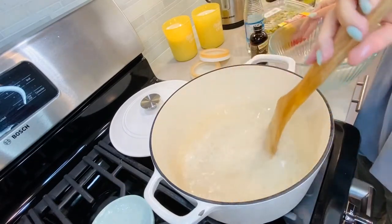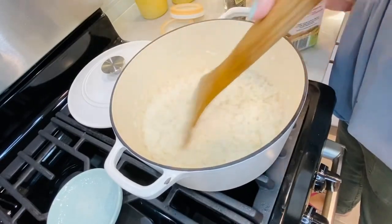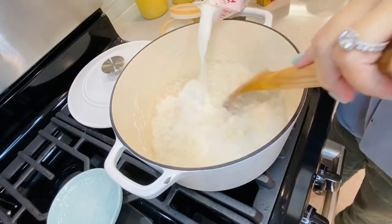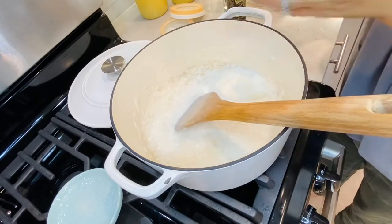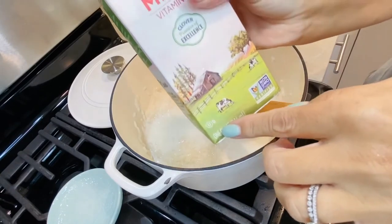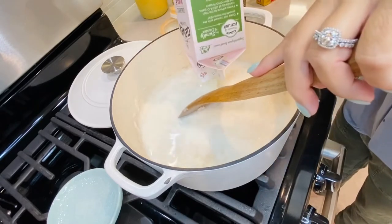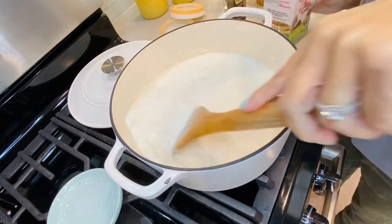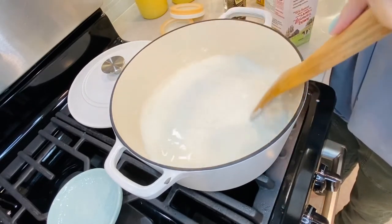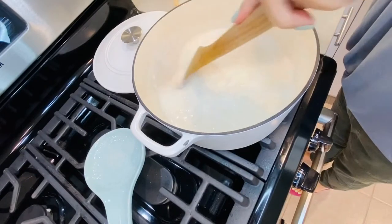I'm cooking the rice on medium, stirring it occasionally so the bottom doesn't burn. Now I'm going to add the milk — one quart. I'm adding the whole thing because I like it nice and creamy. You need to stir it quite often, otherwise it'll burn if you walk away.